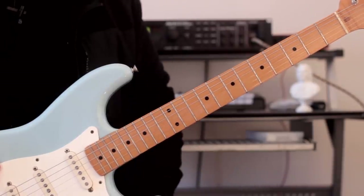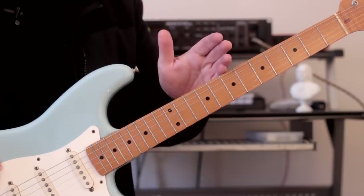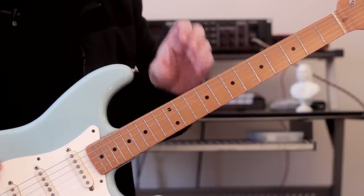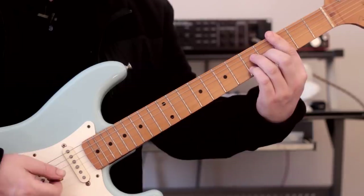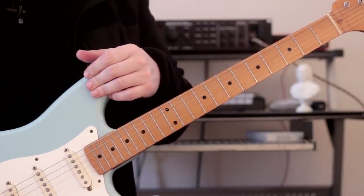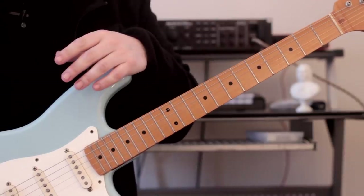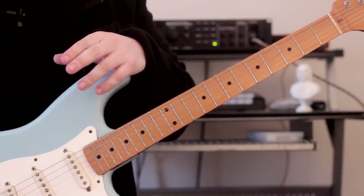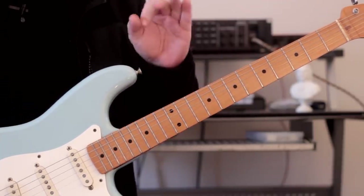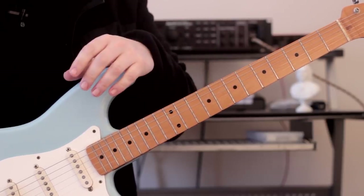So I think here endeth the lesson. I really hope you've enjoyed it. Make sure you practice hard with this kind of stuff. What I used to do is go to the areas of the fretboard that I felt less comfortable with and work on those, because the ones you're going to be comfortable with are obviously the first position — that's where everybody starts. It's a bit like when you're playing scales: everybody's comfortable with the first position of a major scale, but by the time you get to position seven, that's when people start losing it because they practice from position one rather than position seven. So you've got to work on the weaker areas of your fretboard knowledge and build them into strengths.